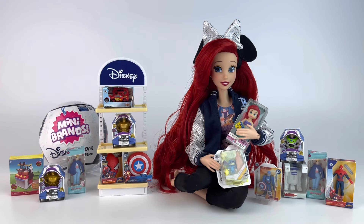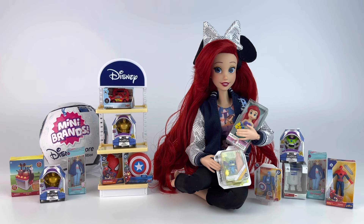Hello everyone, it's Mario, welcome to my channel if you're here for the first time, and welcome back to the rest of you. In this video we're going to be doing an opening of one of the new Mini Brands Disney Store Edition capsules.